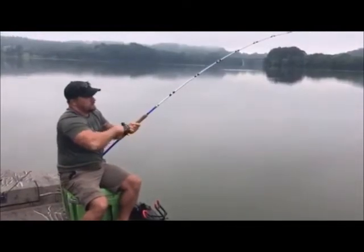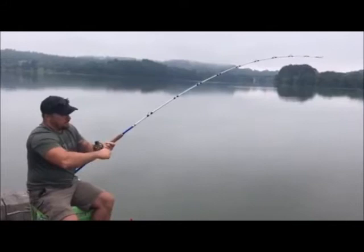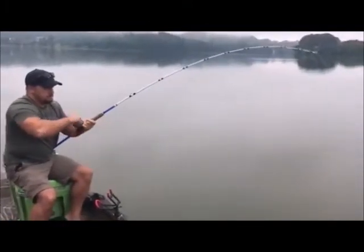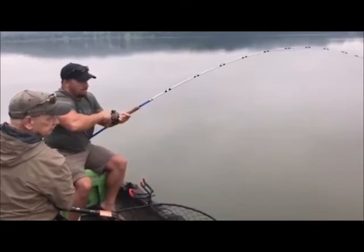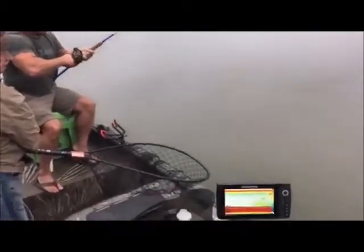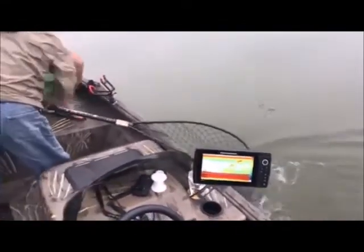Eric's got one on! Feels good, doesn't it Eric? He's just coming in — dad, get the net! He ain't done yet. That rod's sweet, ain't it? Yeah it is. I can see the fish coming up on the fish finder. There you come, blue!